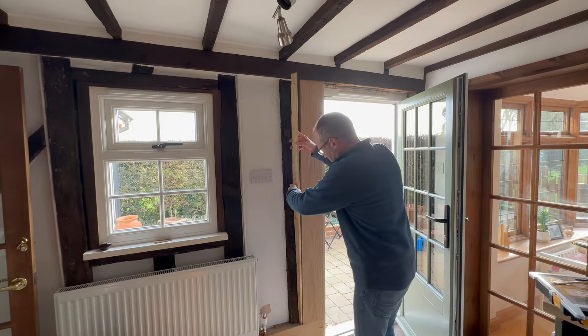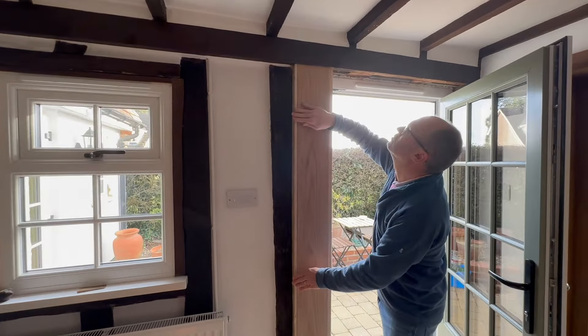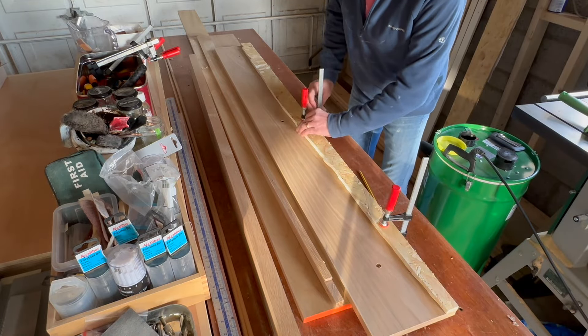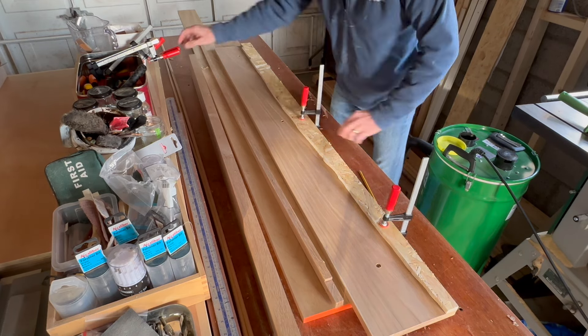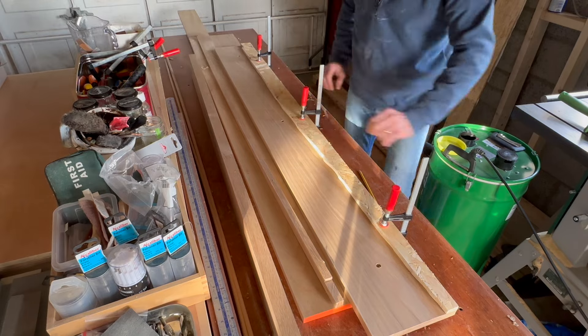So with the main piece now in place, I can now test my OSB template to see if it's worked - and it has. I'm super pleased with that. So I'm going to transfer my template onto a piece of oak. You'll notice this piece of oak has got screw holes in it. That's because at the beginning of this video I was going to use this piece as the front piece, but I screwed into the beams, stood back and thought I really don't like those screw holes. So I decided to start again with a new piece - I knew this wouldn't go to waste.